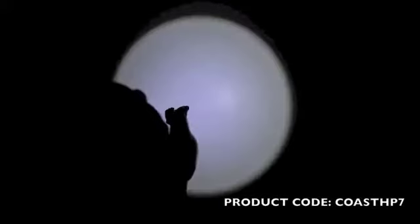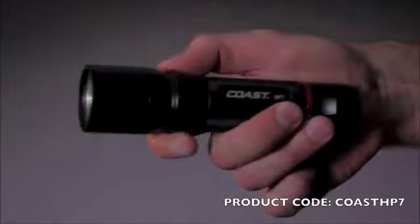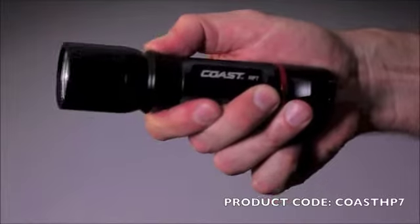The Coast HP7's pure beam focusing optic allows you to easily go from flood to spot. The light speed focus can be operated with one hand. The quick cycle switch provides three different lighting modes.